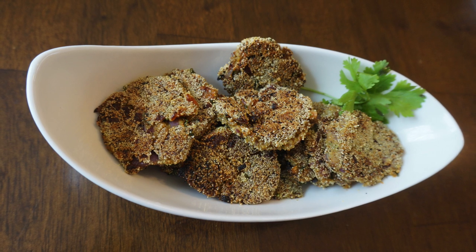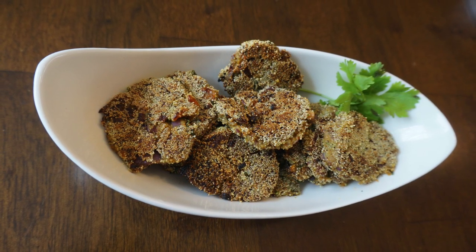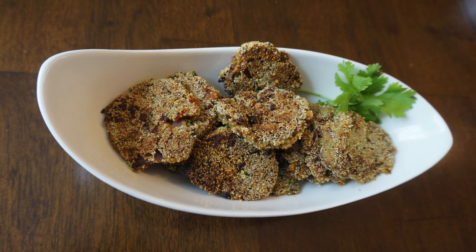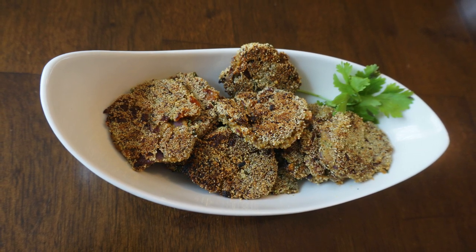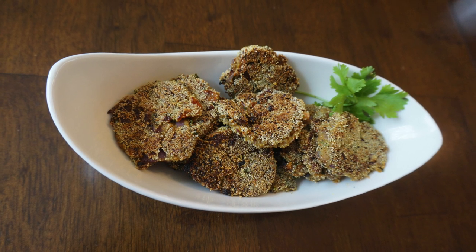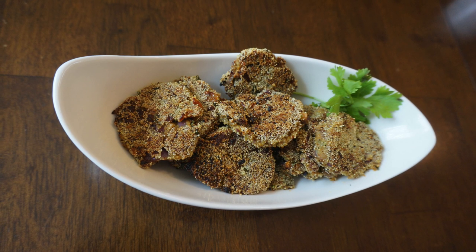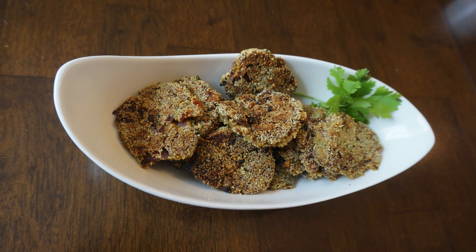Hello friends, welcome to our channel where I and my better half share our home cooking videos of Indian food, which can be prepared in a very simple and easy way. Today we are going to learn how to make Goa fish cutlets. It is a starter dish and I'm sure all your family members and friends will enjoy it.